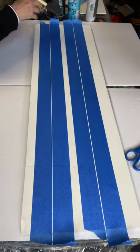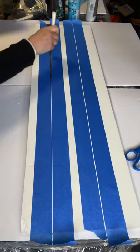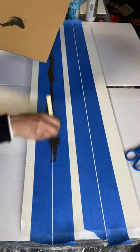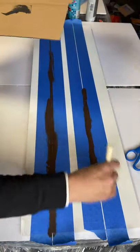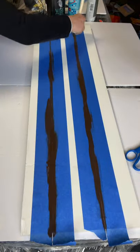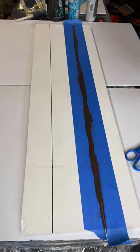You can either use chocolate paint, black paint, or a stain. Today I'm going to use chocolate paint, and I'm just using a gen foam brush. Then you're just going to lift your tape and there you're going to have your lines.